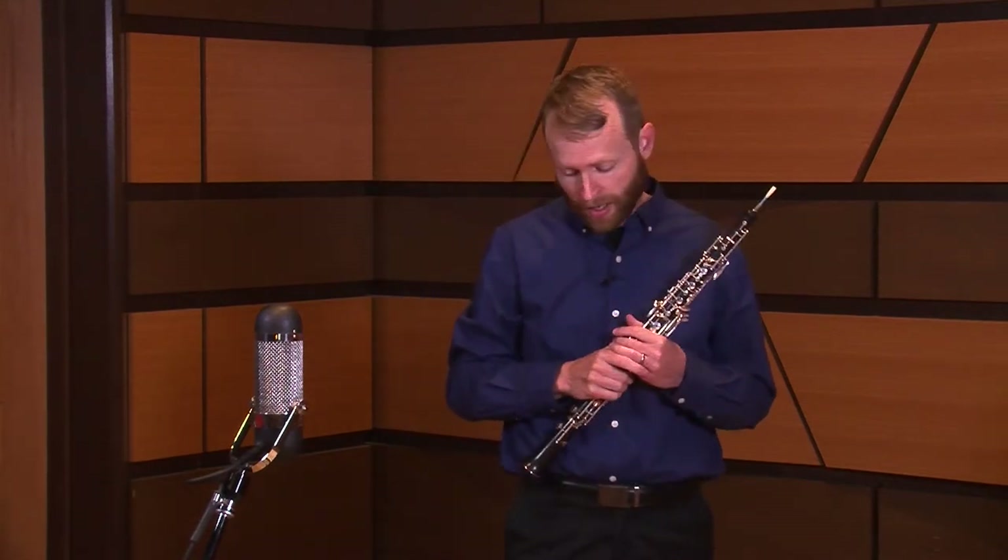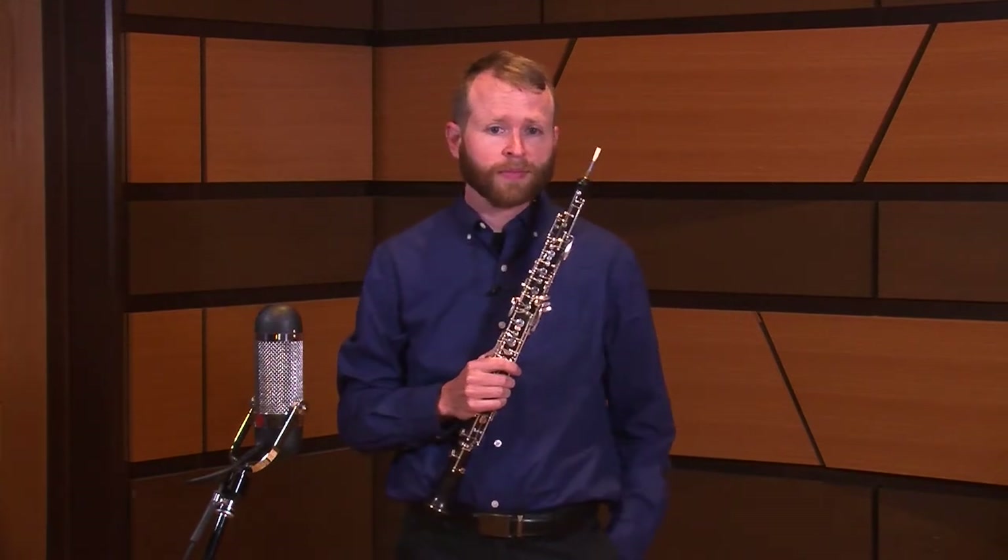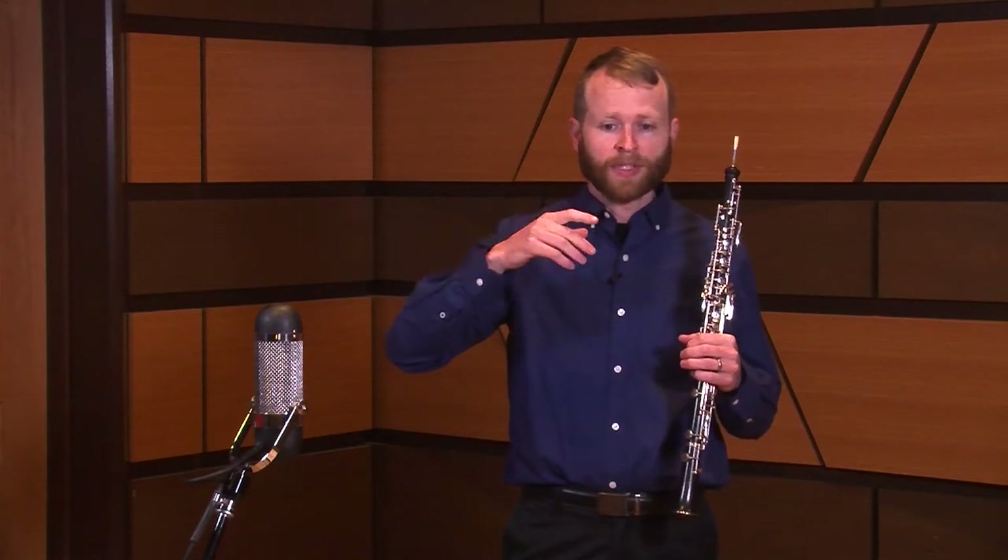One really helpful way to practice this — that I learned from Rebecca Henderson, a former teacher of mine — is what she calls ricochet tonguing. You play just two notes at a time and then reverse it, so the emphasis first time is on the first note, the second time it's on the second note. Then you do three notes and change it so the emphasis is on the second note, then the third note. You keep adding notes like that — four, five, six — and go through all the way until you have the emphasis on the last note. If you do that a little bit every day, you'll find that your tongue is getting quicker and lighter, and it just makes things easier.